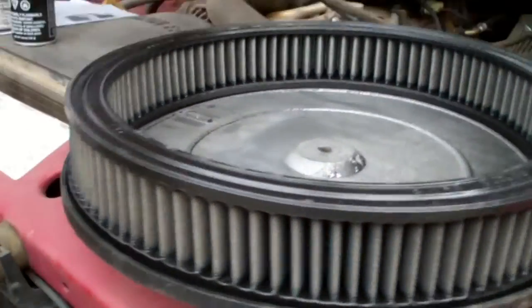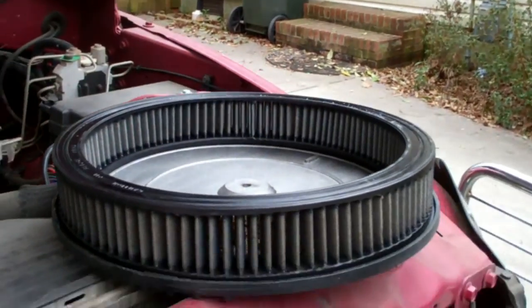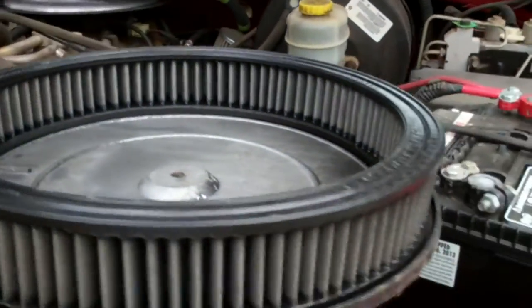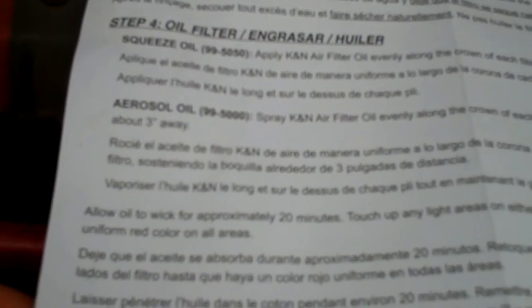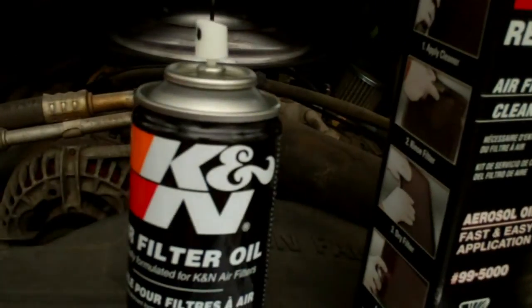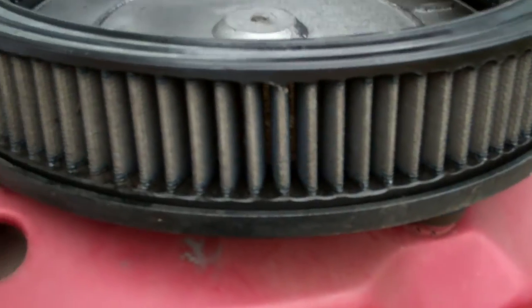We're starting to look pretty dry here. It's going on an hour. Just in time, too, because it looks like rain might be moving in. For the oil, you've got squeeze oil and aerosol oil. I've got the aerosol can. Spray the air filter oil evenly along the crown of each filter pleat, holding the nozzle about three inches away. It's going to be a little difficult as it's kind of breezy out here, but I'll give it a shot.